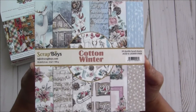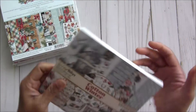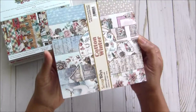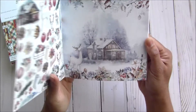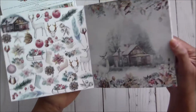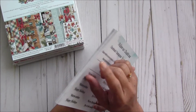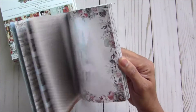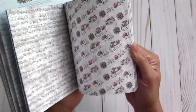So the first one is from Scrap Boys — the Cotton Winter collection, a very pretty collection. It's unopened. Some of them are brand new so I won't open them. I'll try my best to show you inside pages, or if it has a sticker I'll show you the close-up images posted on it. You can see it's a very, very beautiful collection.